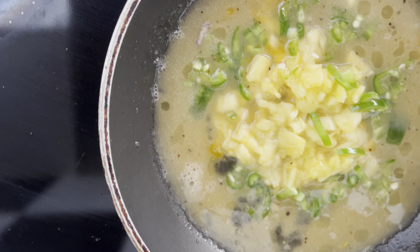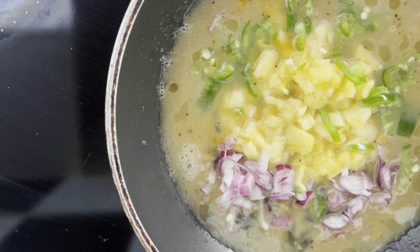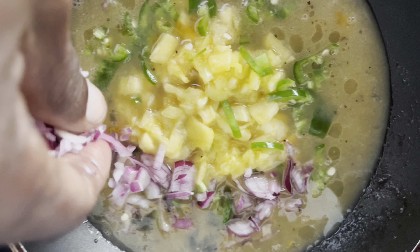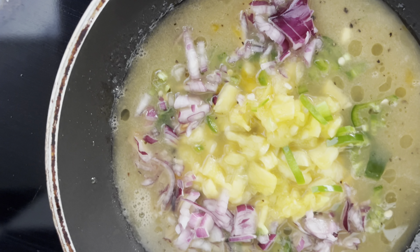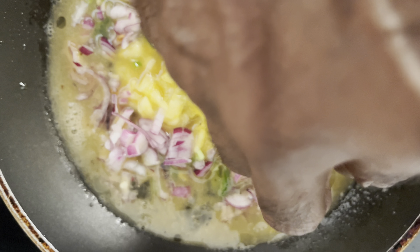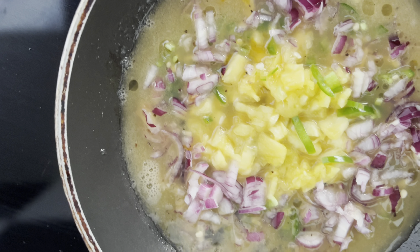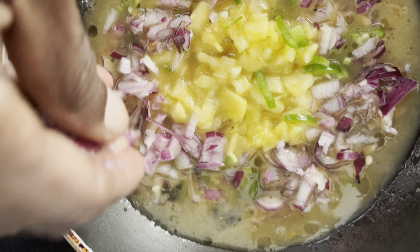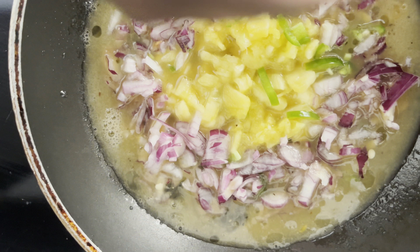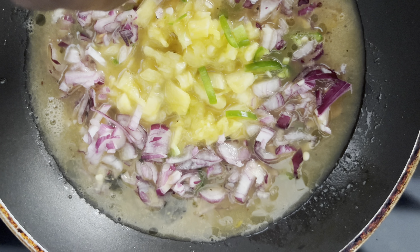Then I'm putting the onion around it. You can see how I'm doing this one and trying to make a little bit of a rainbow omelette, and we'll see how that's going to come up.